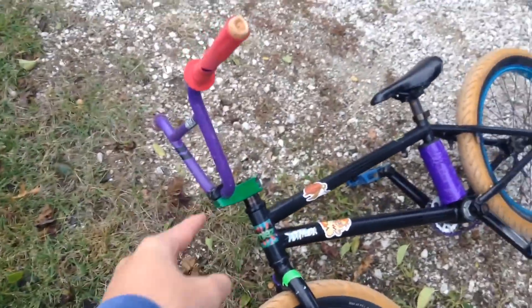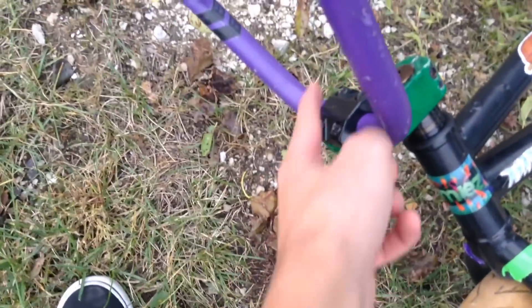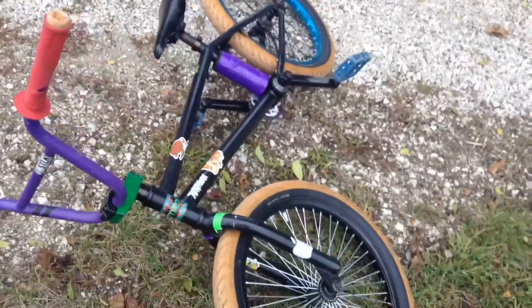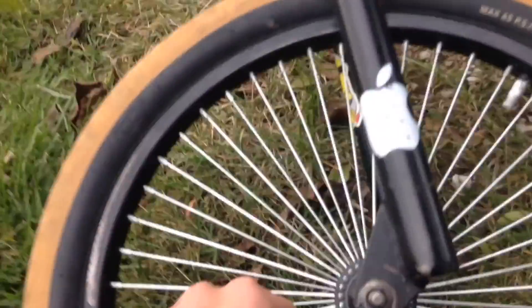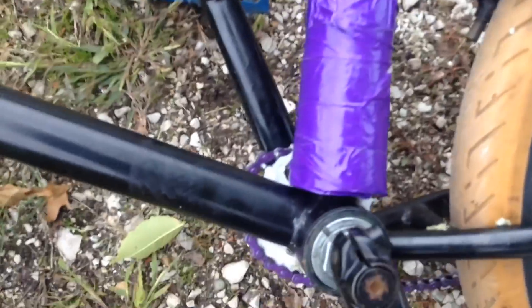Not all of the parts on it are Walmart — I actually made it a little better because the stem slipped. So right now we have the top of my Fit and the bottom of another Fit, so it looks green and black. Then we got some purple Stolen Casino bars, some Stranger grips and Colony grips. Some three-piece cranks, this epic Fit seat, Fit tires from my bike, a DK rim — everything is unsealed.